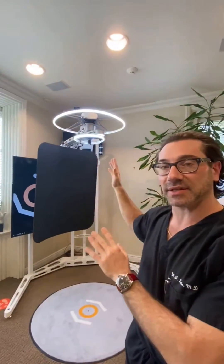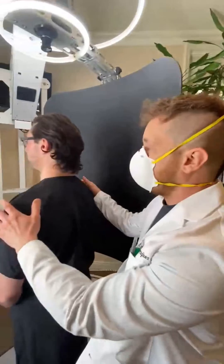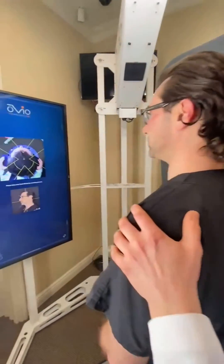This is OVO — the apparatus behind me here. This is the latest, state-of-the-art in photographic and video technology for before and after from surgery. Richie over here is going to help us set this up and we're going to give you a quick tutorial, aligning the patient and the coordinates that it needs to be set.